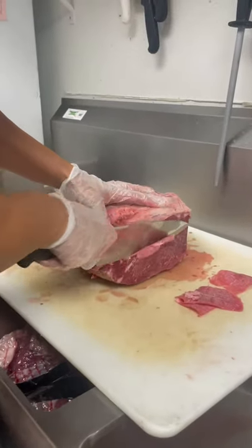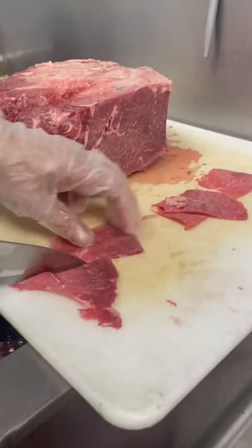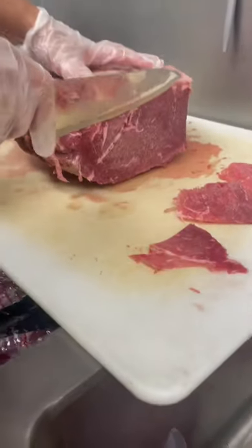Watch. See that? So much easier. See that? Gotta do it a couple more times.